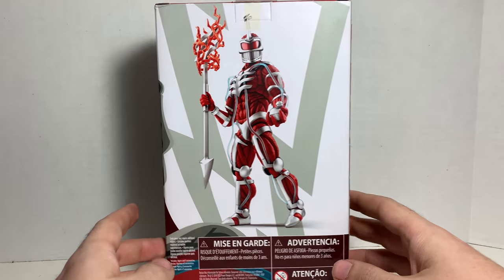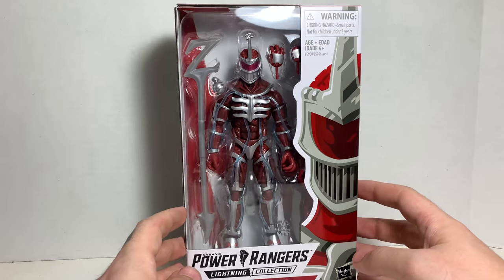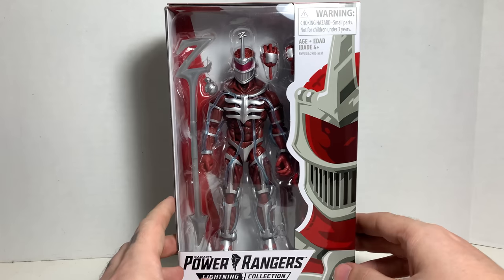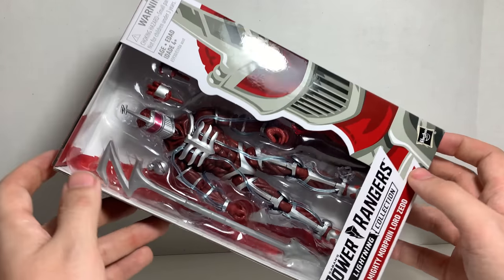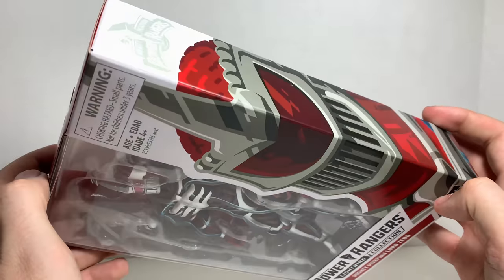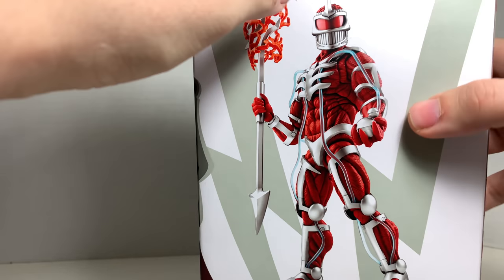There's a picture of Lord Zed on the back. I'm actually a fan of bios and I do like reading them in reviews. But yeah, that's the packaging. Enough of that, you guys. Let's tape open this guy up.